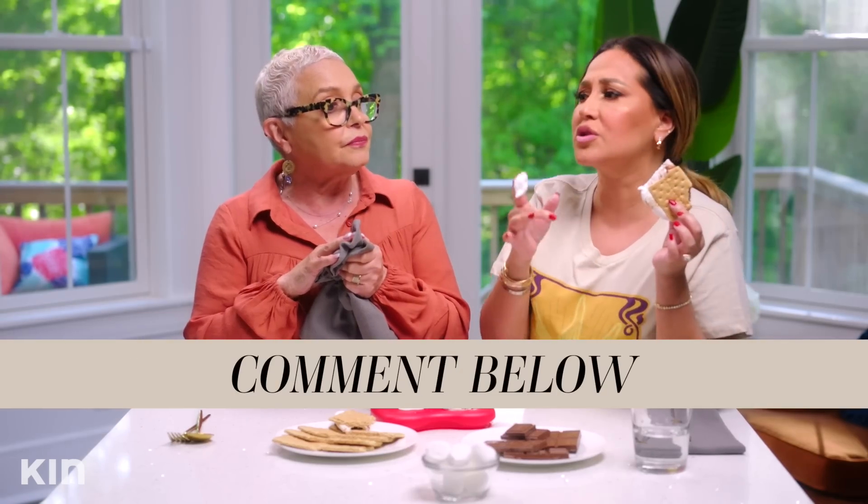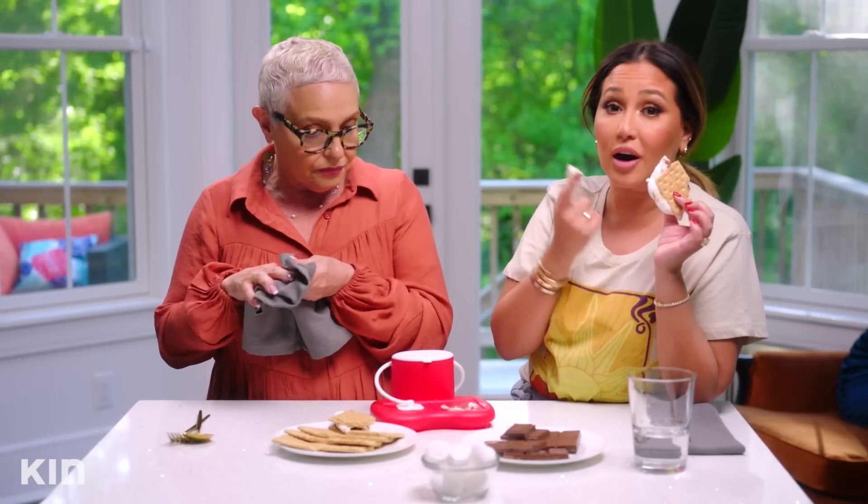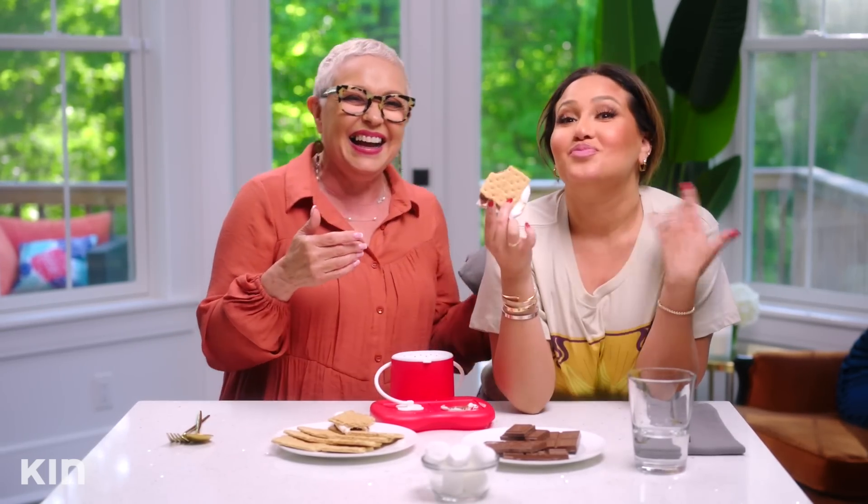Comment below because I want to know which ones you guys actually thought were dope and what you would use. Let me know what you think was ridiculous, like mommy thought. We are actually going to link all of these kitchen gadgets below — maybe you can try them out yourself, maybe we were bugging, maybe there's something you absolutely need. We hope this was helpful. Can't wait to see you guys next week. Peace! Don't forget to subscribe, don't forget to comment below, hit the notification button so you can see all the episodes of All Things Adrienne.